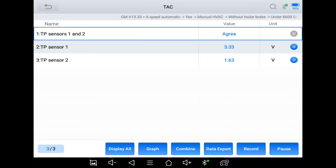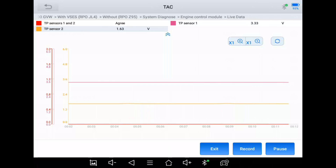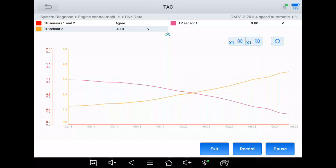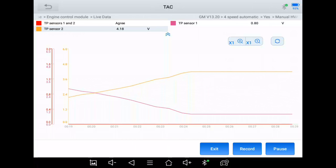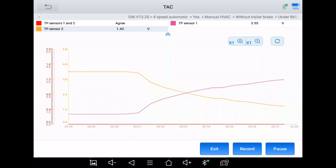Now let's go to the throttle position sensors. These work differently — people on the forum were saying these signals should be identical going up and down, but those people don't know what they're talking about. Notice the 'agree' — that should never go to disagree. I'm going to combine on the graph and slowly start pushing down on the accelerator pedal to watch what happens to these signals. The throttle body is actually moving and opening up. Now I've got it all the way to the floor and I'm letting off.